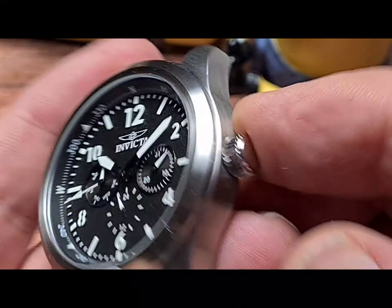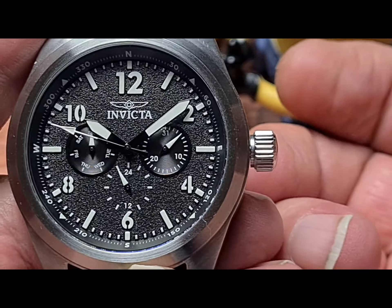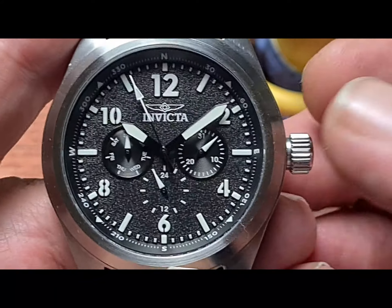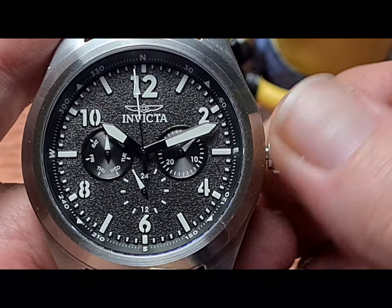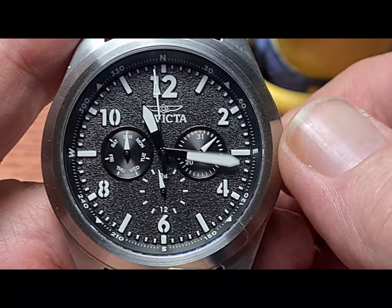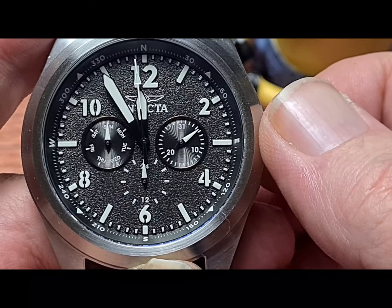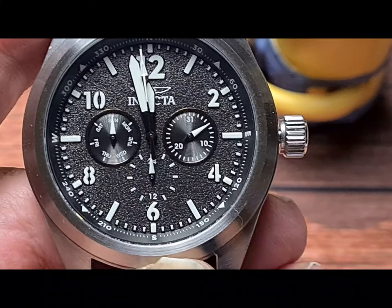The crown is just push-pull. One bad point: when you're changing the date, you have a quick-set date — pull it out to the first position to set the date, pull it to the second to change time. I'll wind that out — you can see the seconds hand has hacked, and this is quite a smooth movement. We'll watch the date change over. If you look at the sub-dial on the right-hand side, you can see it's starting to move. We're halfway across — not bad. Two minutes to midnight.